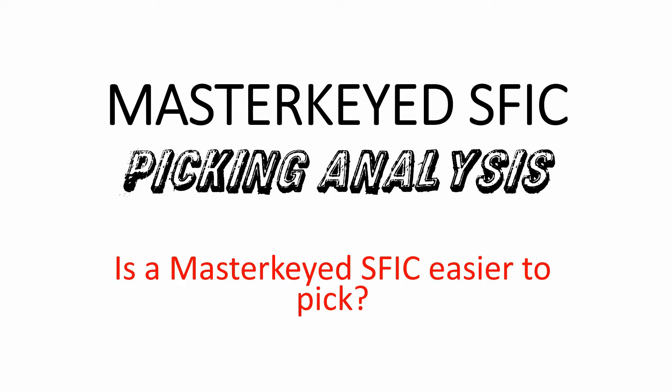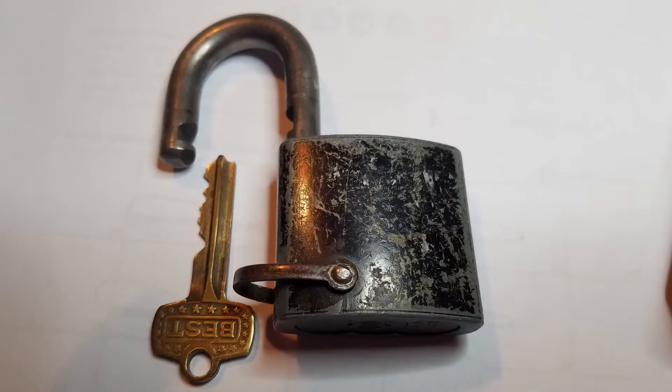This is a World War II Best padlock. You can tell it's World War II because it's not brass — it's made out of cast zinc or some other material, because brass was in short supply during World War II. It's a six pin core. Here's the original key, and I had a heck of a time picking this lock to control.